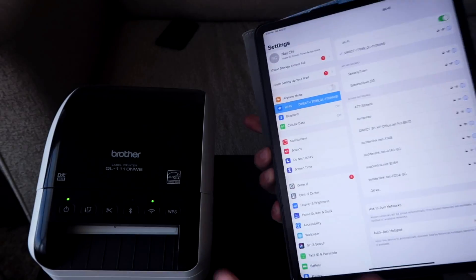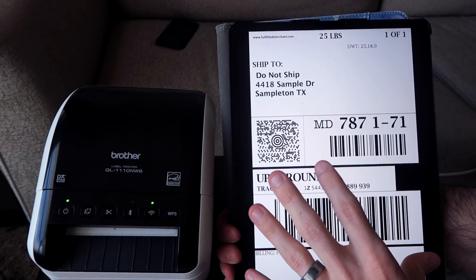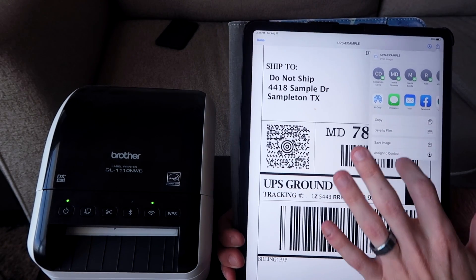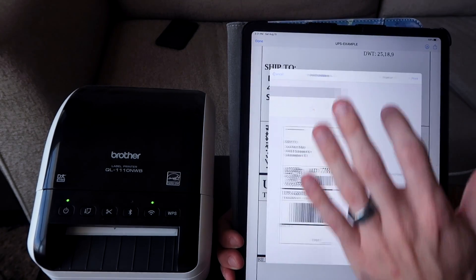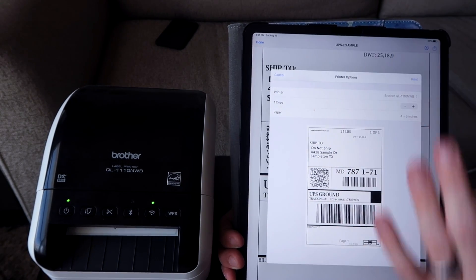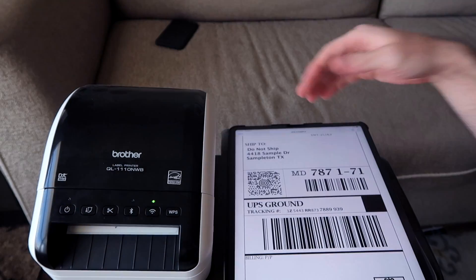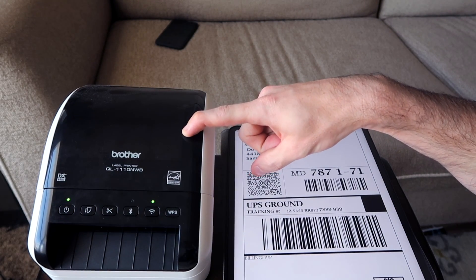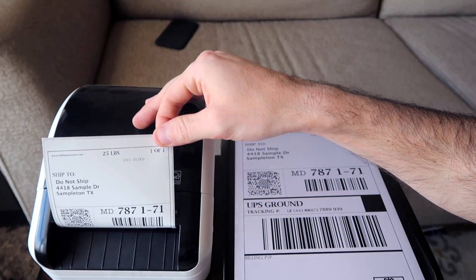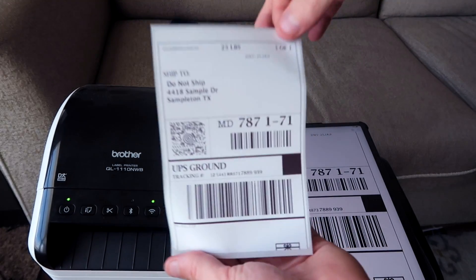We've got the check mark next to that, so we are directly connected to this printer. Now I'm going to go to a test print that I have at www.fulfilledmerchant.com, and then I'm going to tap this little square in the top right, scroll down to print, go to printer, and it should have a Brother there. Then I'm going to hit print. It's going to send the signal directly to the printer. And as you can see, we printed our label.